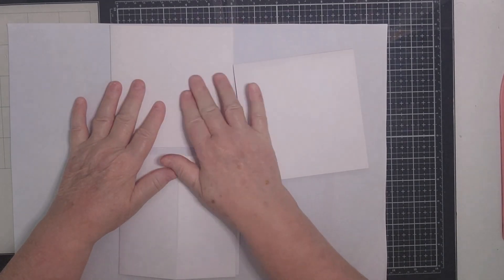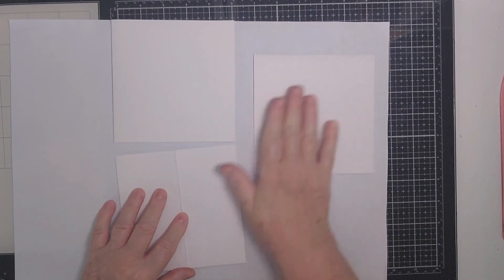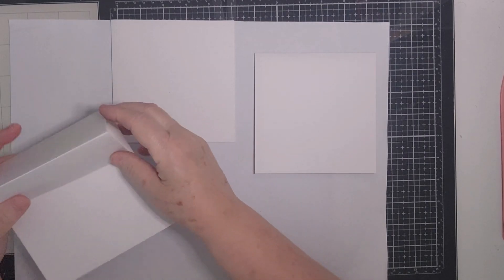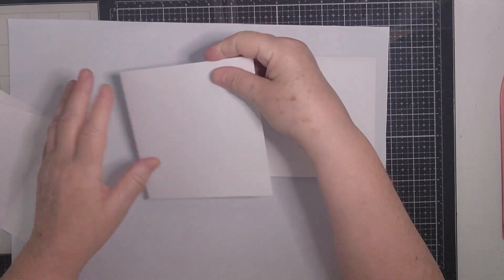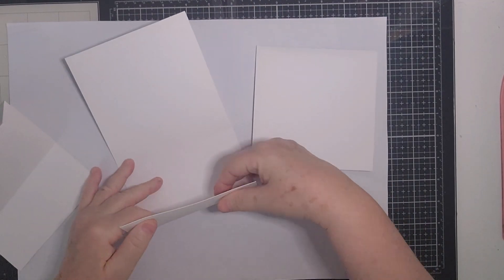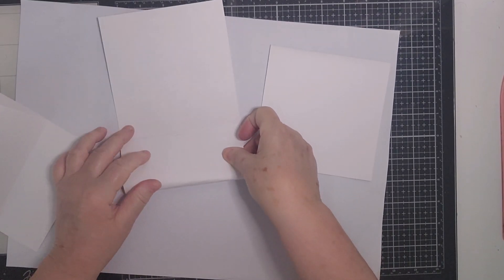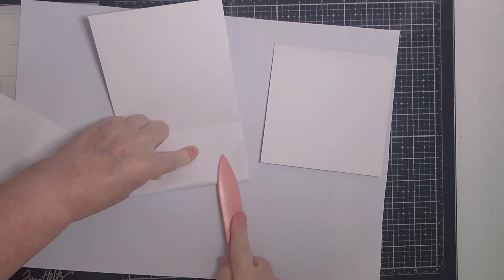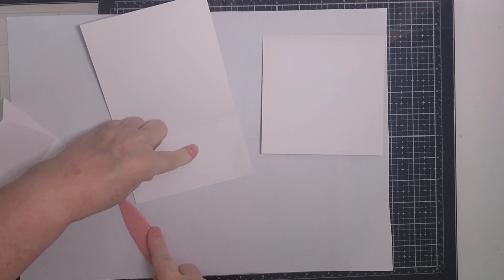It's been a long time since I made easel cards, so hopefully I'll get this right. I've got three square card bases and I've already folded one in half. I just used the fold to bring the other card to the base like that, then used my bone folder to make sure it was all pressed down.